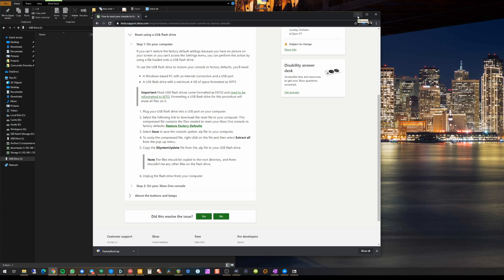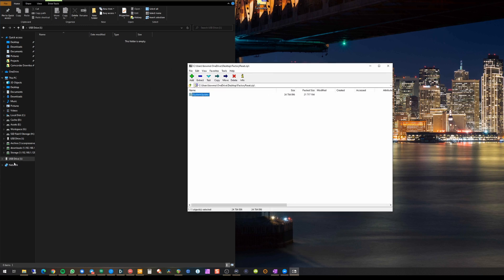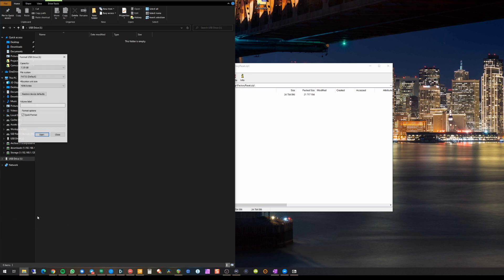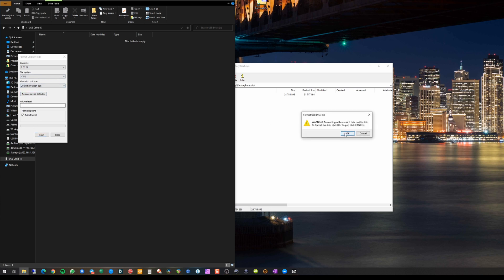Once you've downloaded that file, you'll also need a USB flash drive with a minimum of four gigabytes of space formatted as NTFS. Use a drive that doesn't have anything valuable on it, or back it up first. Right-click on the USB drive, hit Format, change the format from FAT32 to NTFS, leave everything else as default, and hit Start — a quick format is fine.